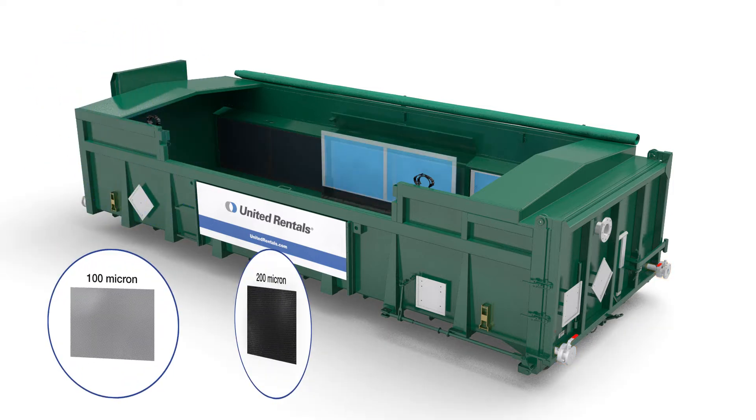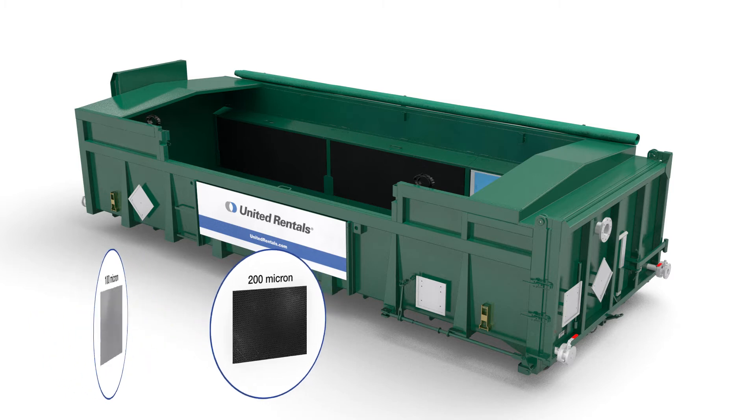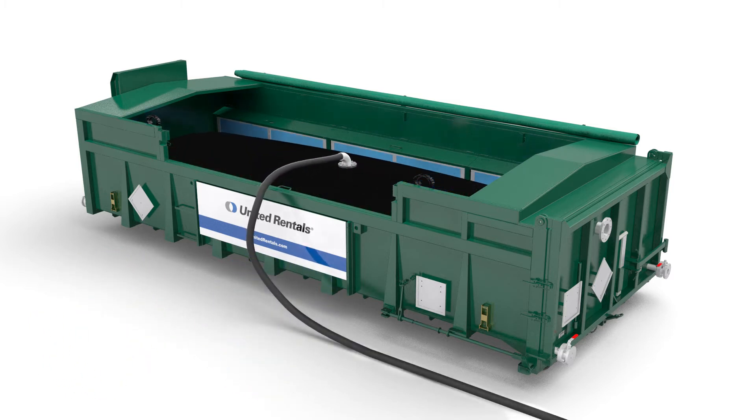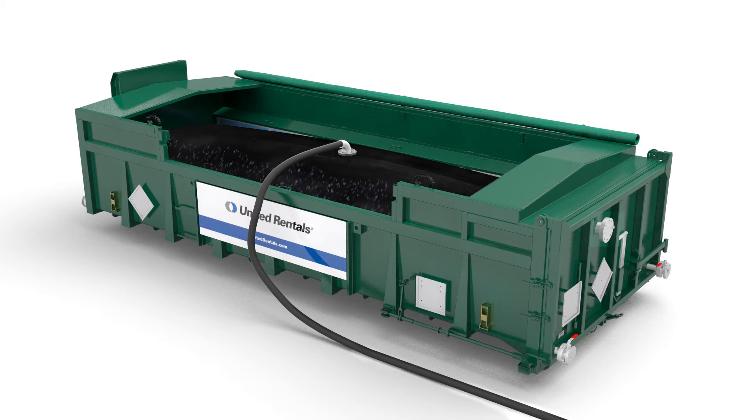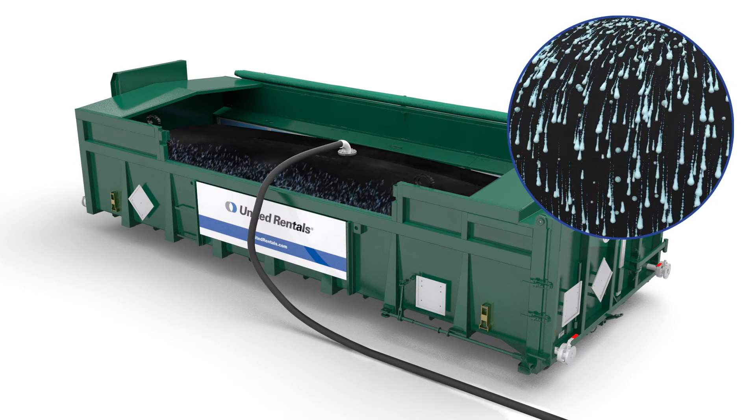The box can also be equipped with special inlays to handle smaller solids down to 200 or 100 micron. For odorous and/or dangerous sludge, the box can be equipped with a permeable membrane tube. Both the inlays and the membrane tube simplify the emptying and cleaning of the box.